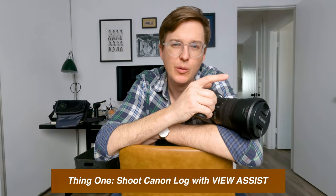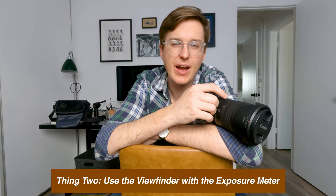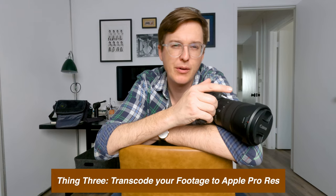Those are my three tips. Tip one: when shooting Canon Log, switch on View Assist. Tip two: take advantage of the viewfinder — with a mirrorless camera you can use the LCD and the viewfinder at the same time, and use the half-press shutter tap so the spot meter gives you an accurate exposure reading. Tip three: transcode your footage to Apple ProRes 422 HQ — it makes your editing experience that much better. That's all I got, goodbye!